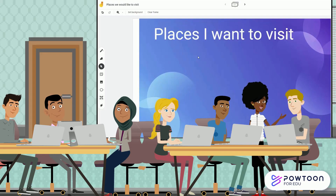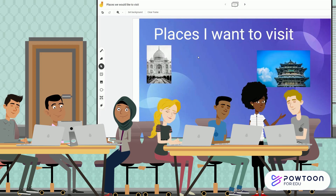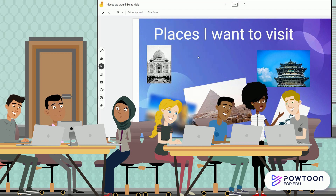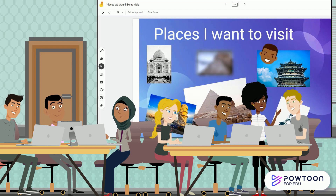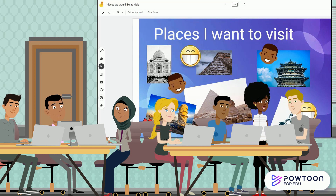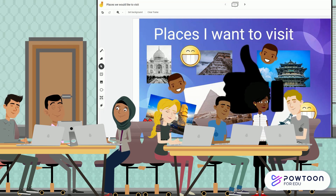Working together in a Jamboard can be a bit like working together in a crowded kitchen, but if everyone does their own work, stays in their own space, and allows each other to share and contribute without slopping their ingredients on top of each other, we can create something wonderful.